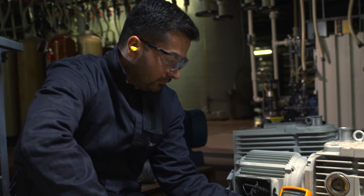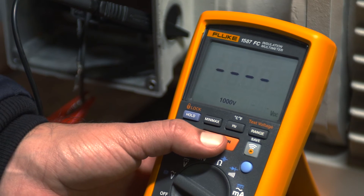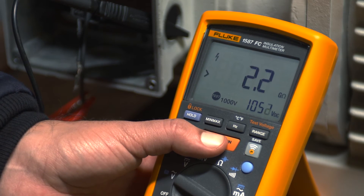The 1587 FC tests the integrity of insulation from 50 volts up to 1,000 volts and 2 gigaohms.